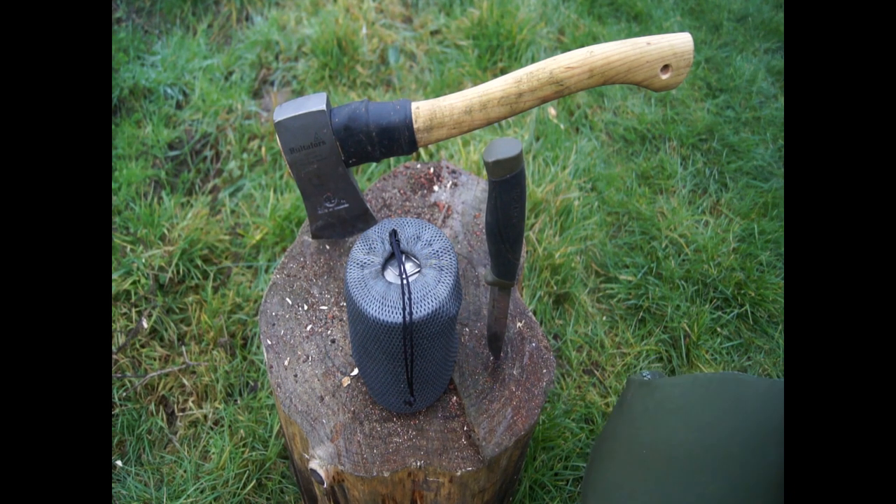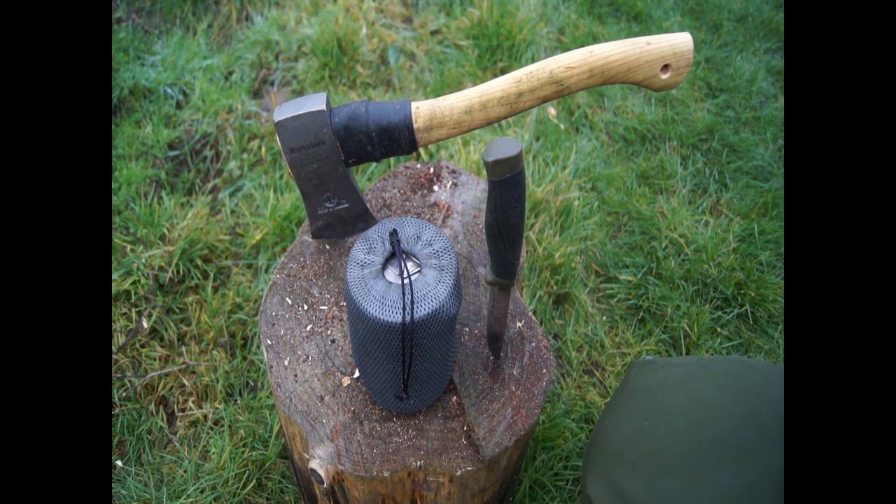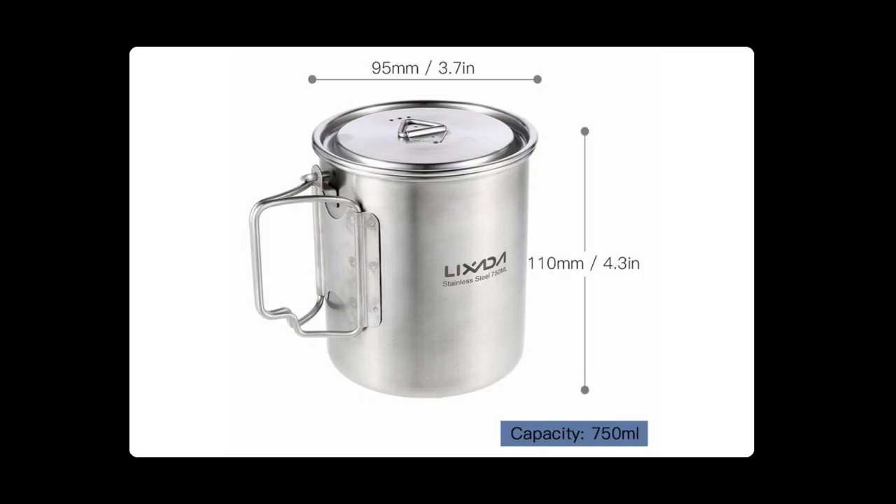I'm not saying that I've tried 20 different types of drinking mugs, but I'm lucky — this is the second one I bought, and I'm sticking with this for life. There's no reason for me to buy anything else unless this thing gives up. So, this is the Lixada.